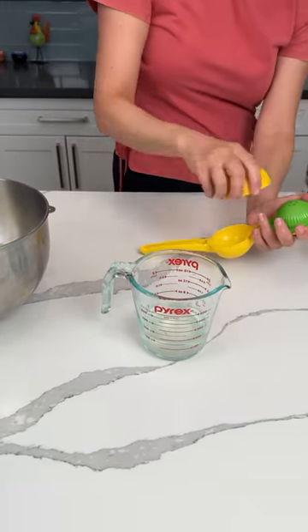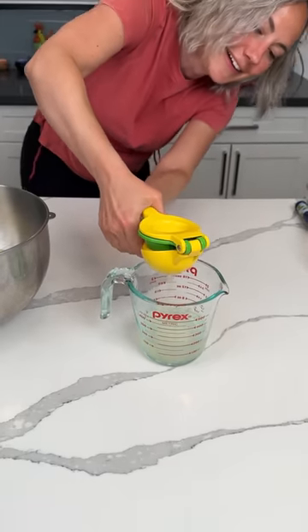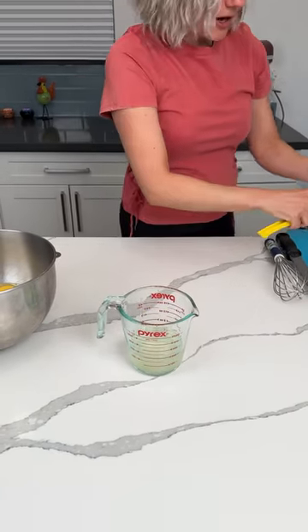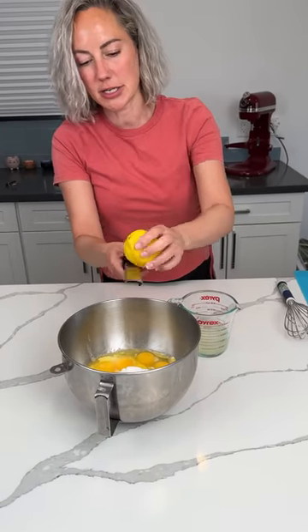It's like that stuff we put in our hair as kids that made it turn orange — Sun In. Did you ever use that, Reggie? No, I used hair. All right y'all, I need to cut another lemon. And before we cut it, we're going to put some lemon zest in here too.